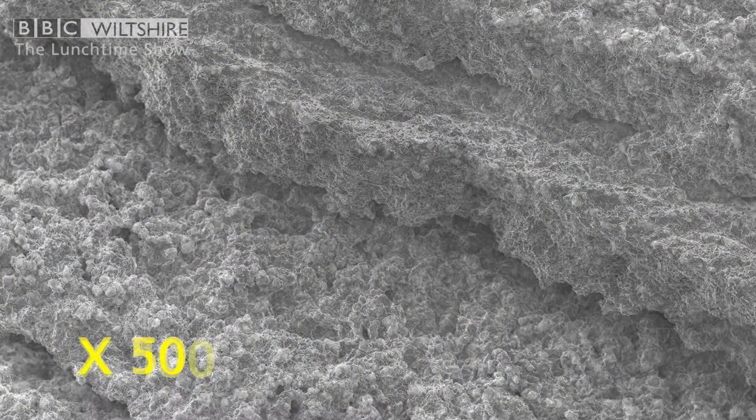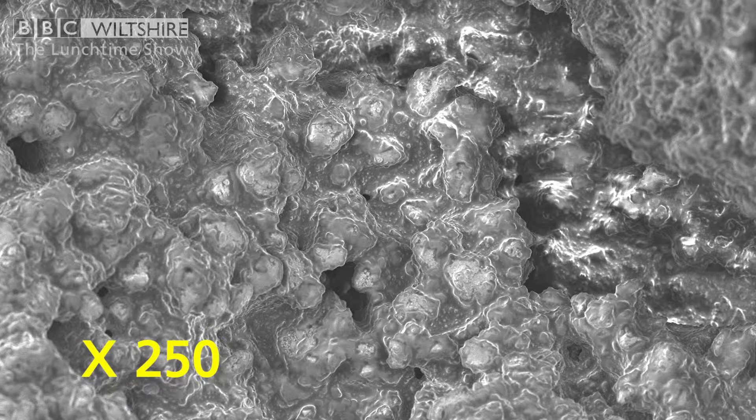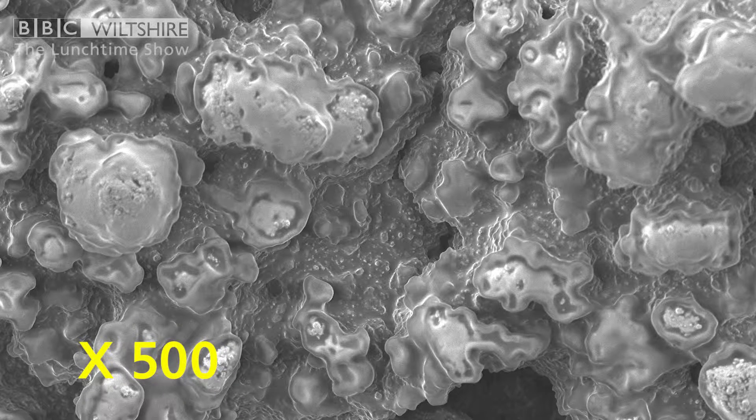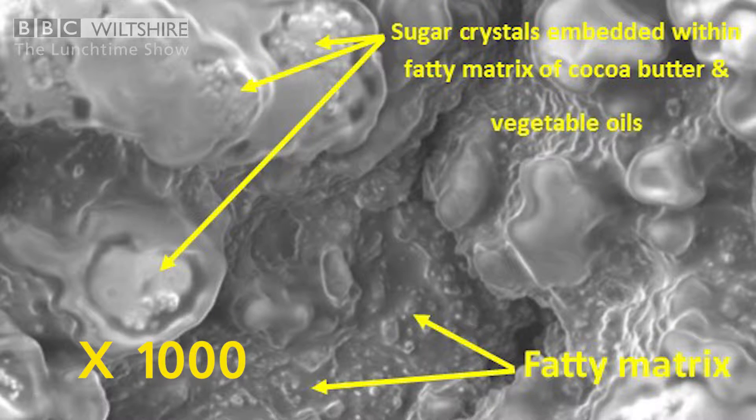You can see on the screen that there are chocolate crystals embedded within the fat, and as part of the tempering process they've been able to keep those short crystals and the fat so closely bound together that the fat cannot join together, cannot form a fatty liquid sheet, and so cannot melt.